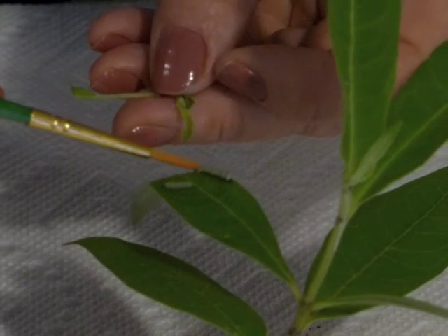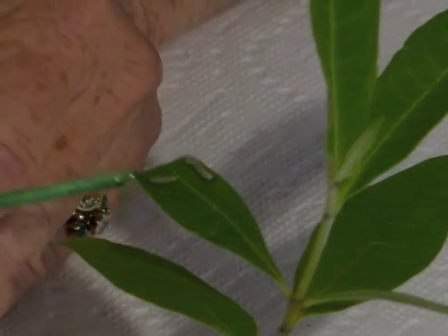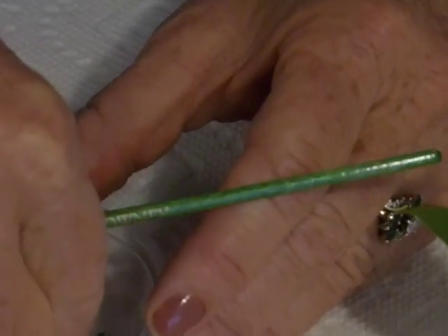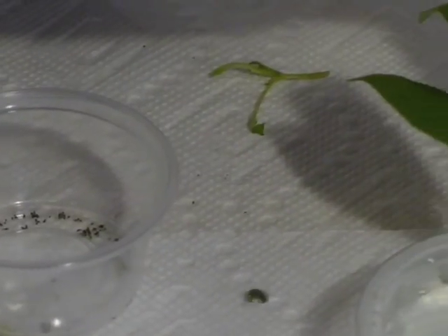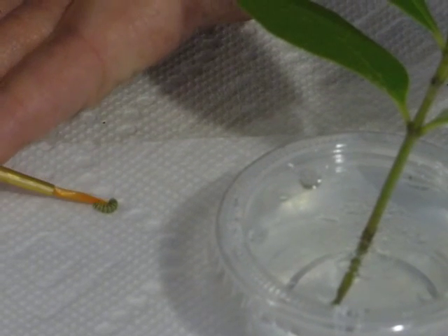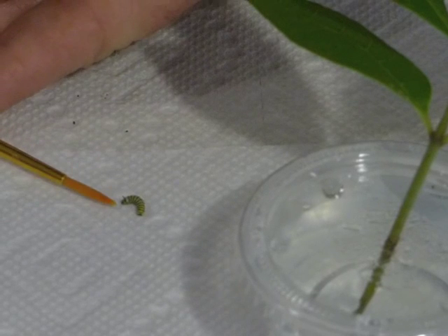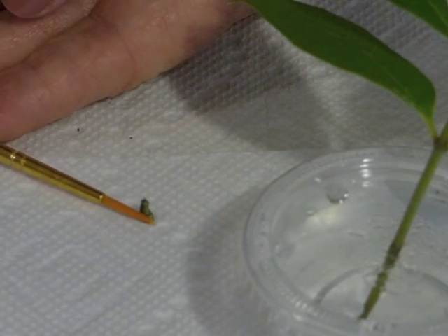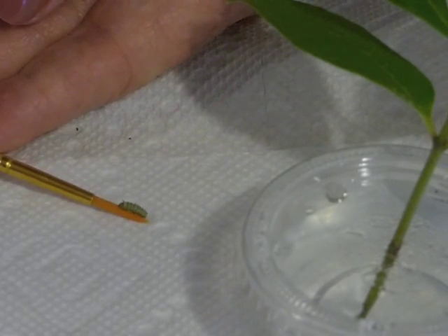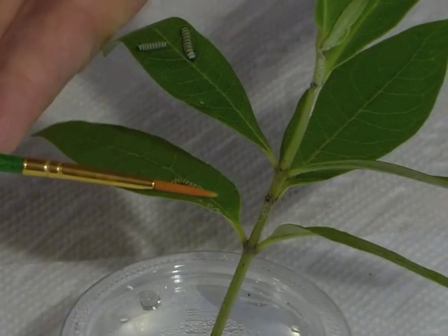There we go — it's not broken yet. That guy fell. That's okay; it doesn't hurt them if they fall, especially such a short distance. I'm going to use the tip of my paintbrush and I'm going to roll under them to encourage him to get on top. And I roll the paintbrush. There we go. And I'm going to set him on the leaf.